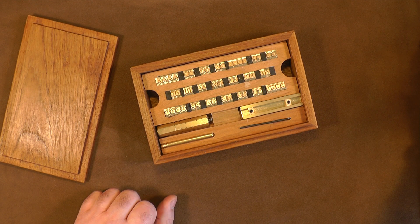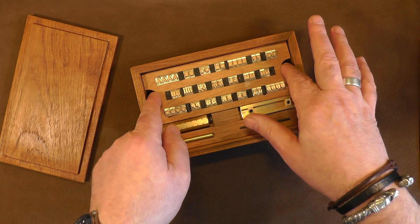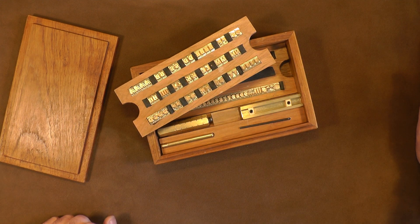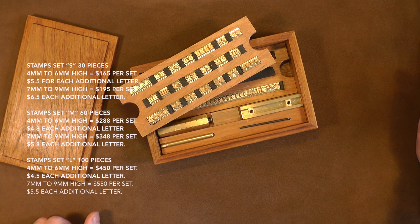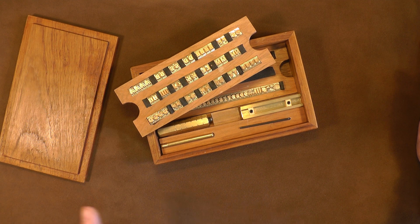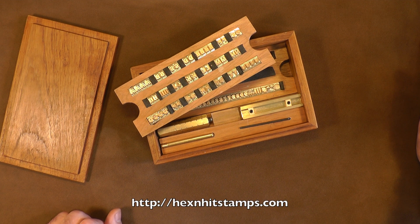I believe the sizes range from four millimetres in height to the largest being nine millimetres, and you can have different sizes. I have here two sets of alphabets, two sets of numbers, two additional sets of vowels, and a number of characters. This is quite a substantial set, and I'm going to put a list of prices and the link to the company across the bottom of the screen.